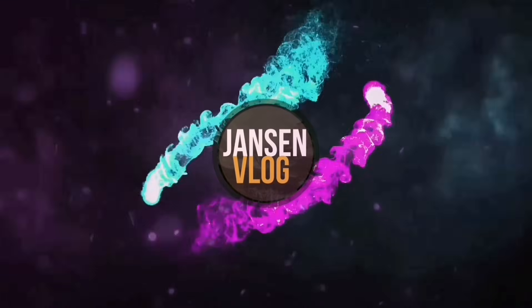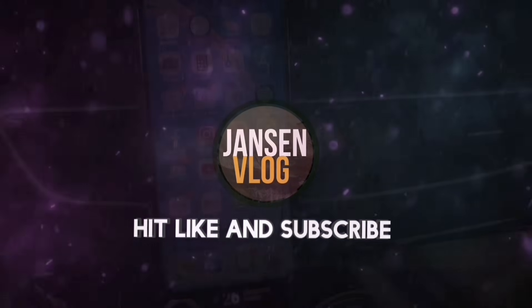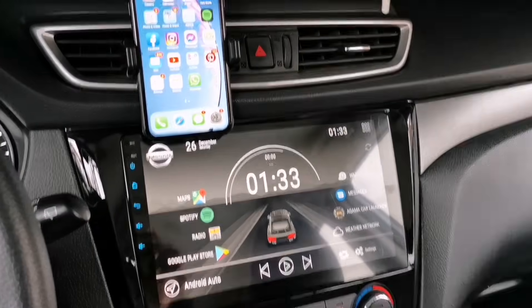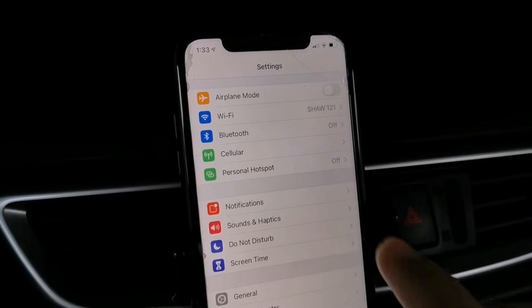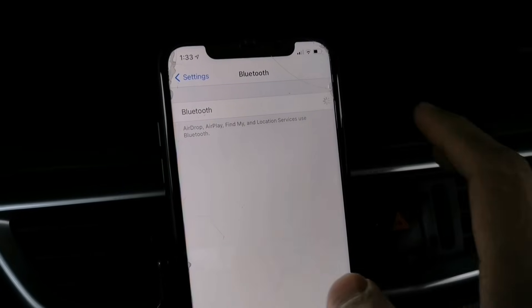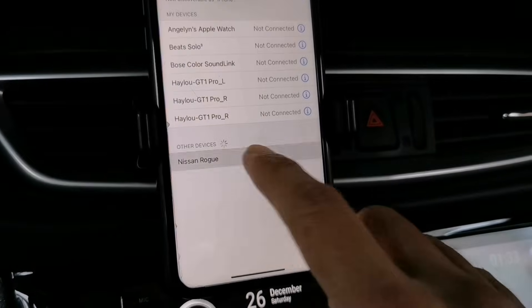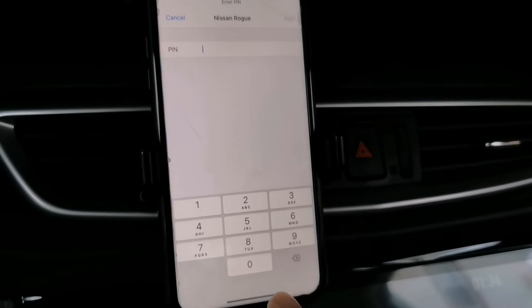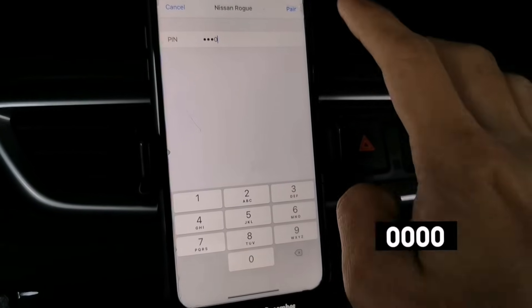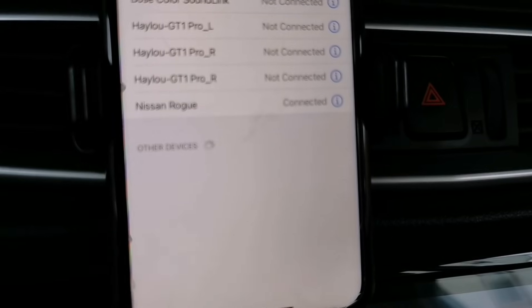To enable the wireless CarPlay, you have to go to the settings and switch on your Bluetooth. Make sure you also turn on the Bluetooth on your Android unit. The Bluetooth name on my Android head unit is Nissan Rogue, so I'm gonna tap on that. You have to enter the PIN code, which is zero zero zero zero — four zeros — and then tap to confirm.